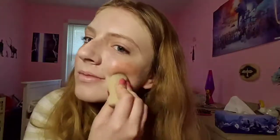Now I'm taking this liquid blush from Mali and it's in Mimosa, which is close enough to being like a warmer toned blush.